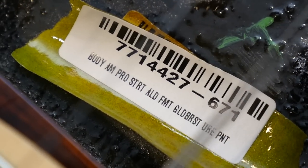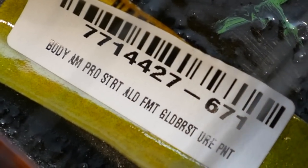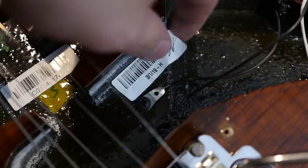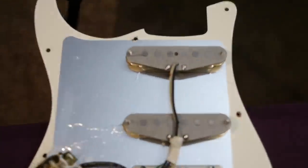In this case they call it an American Body Pro Strat — ALD-FMT for Flame Maple Top, Gold Burst Urethane Paint. I'm not sure what the other barcodes are for, but they're usually loose when you open up the cavity, so I think in the future those will just disappear. It looks like they've grounded things off right there. Pretty basic in here. But now let's look at the pickups.